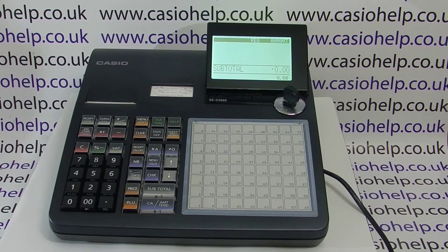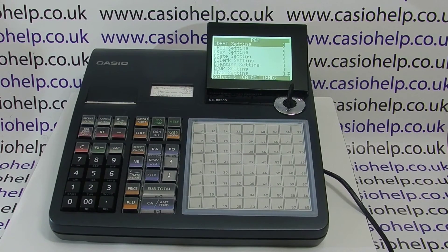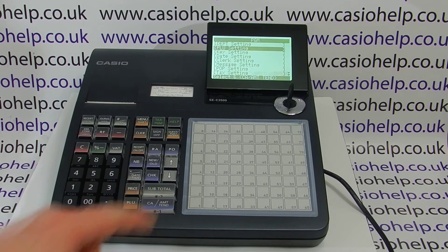In this video from casiohelp.co.uk we're going to demonstrate how to program PLUs on the SCC 450 and 3500 to work with the menu shift function. The first thing we need to do is turn the key round to the PGM position and then toggle down till PLU setting is displayed and press cash amount end.